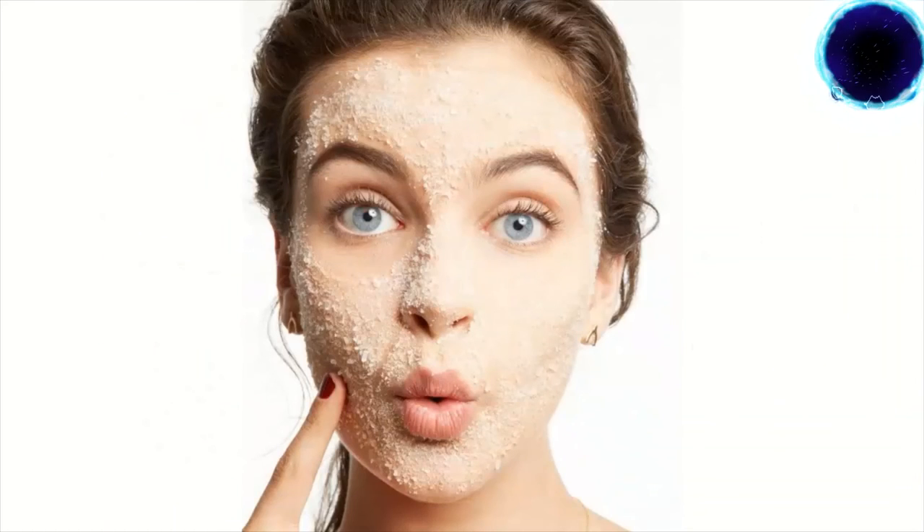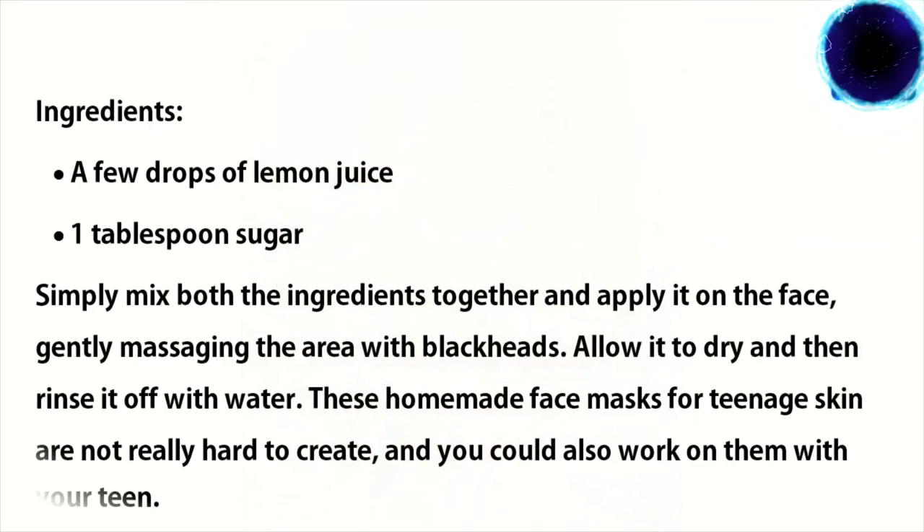Number five: anti-blackhead face mask. Blackheads can be such a nuisance, especially for Indian skin, so this mask will not only get rid of them but keep them at bay too. Ingredients: a few drops of lemon juice, one tablespoon sugar. Simply mix both ingredients together and apply on the face, gently massaging the area with blackheads. Allow it to dry and then rinse off with water.